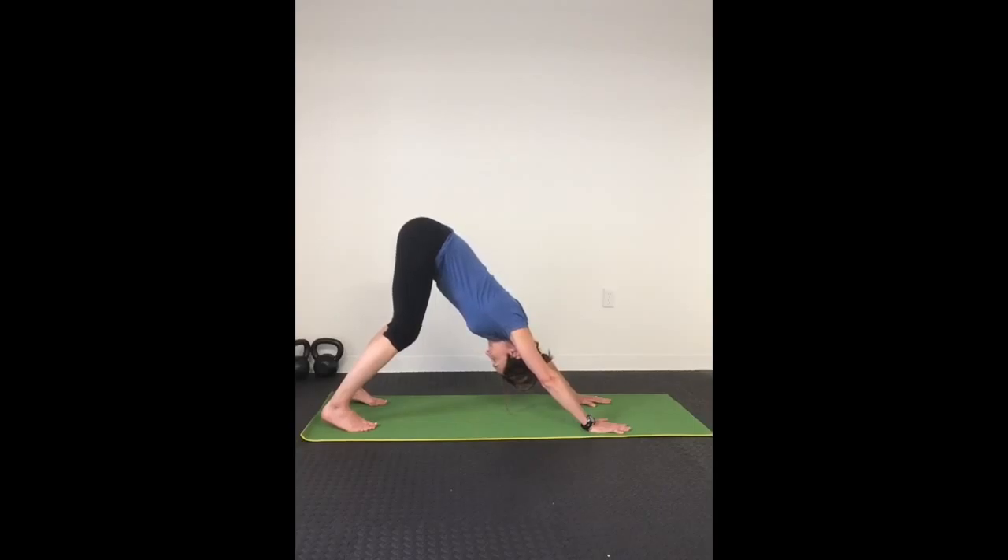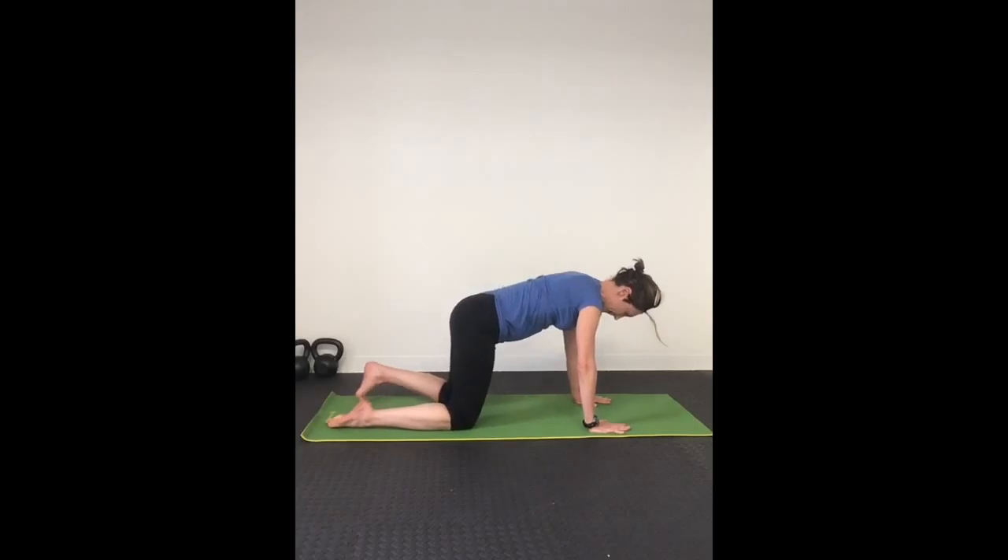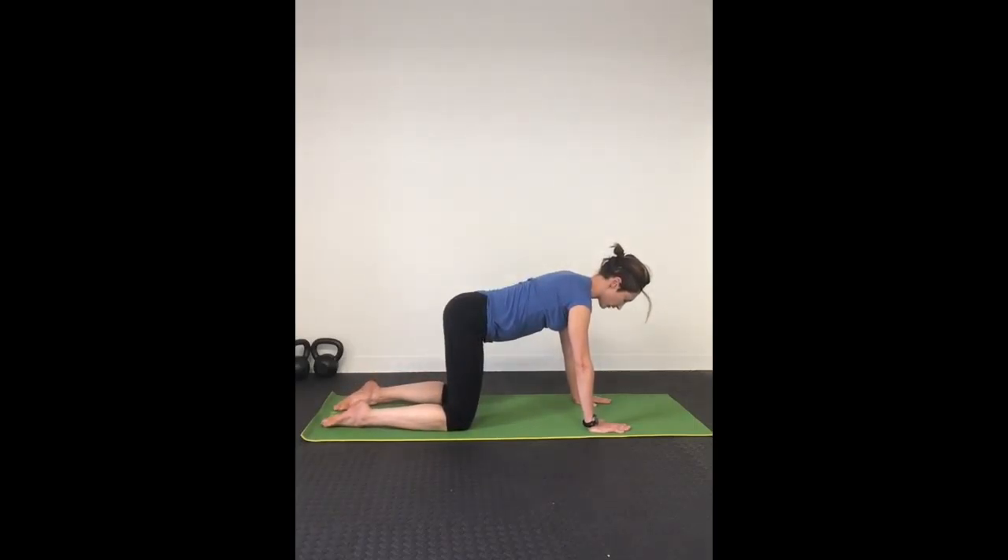Push your hips to the back of the room, nice strong arms, and straighten your spine. Relax here, keeping your pressure in the back half of your body and not in your wrists. On your next inhale, return to table pose with a nice flat back.